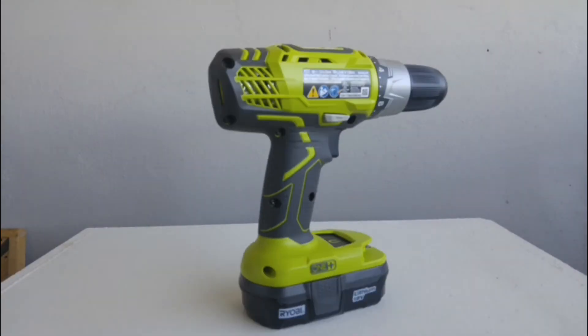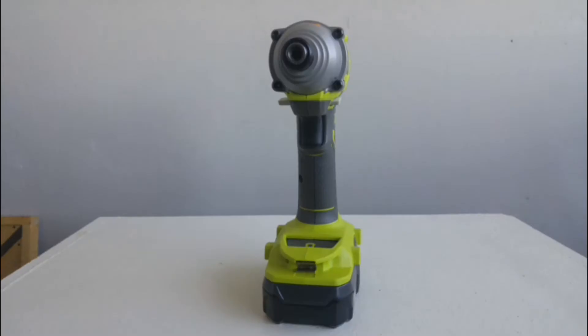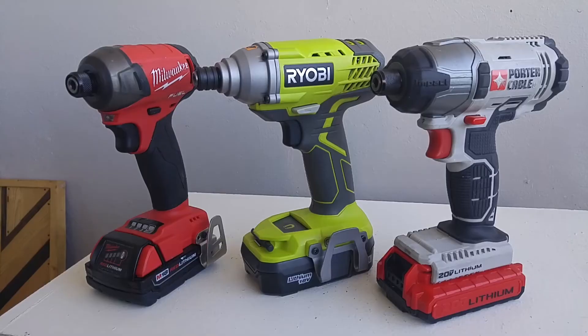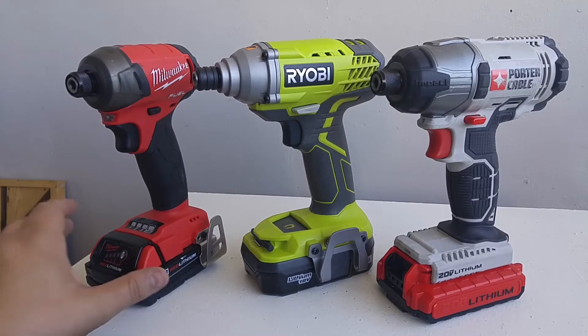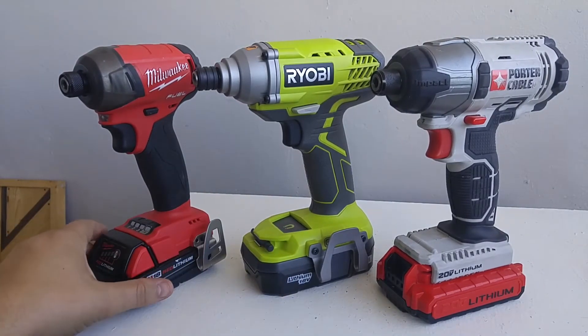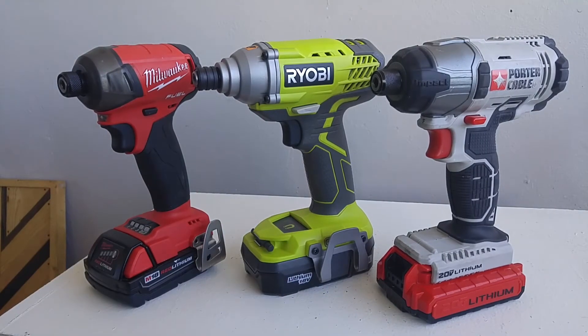The first thing you're going to notice about these tools is they are a very nice pukey green color. When you buy a budget impact driver, there are a few features you're going to have to live without that come on a more premium driver like this Milwaukee Surge. This is not a comparison between these two, because this Milwaukee Surge costs three or four times more than this RYOBI impact driver. But I'll show you a few of the features you're going to have to live without.